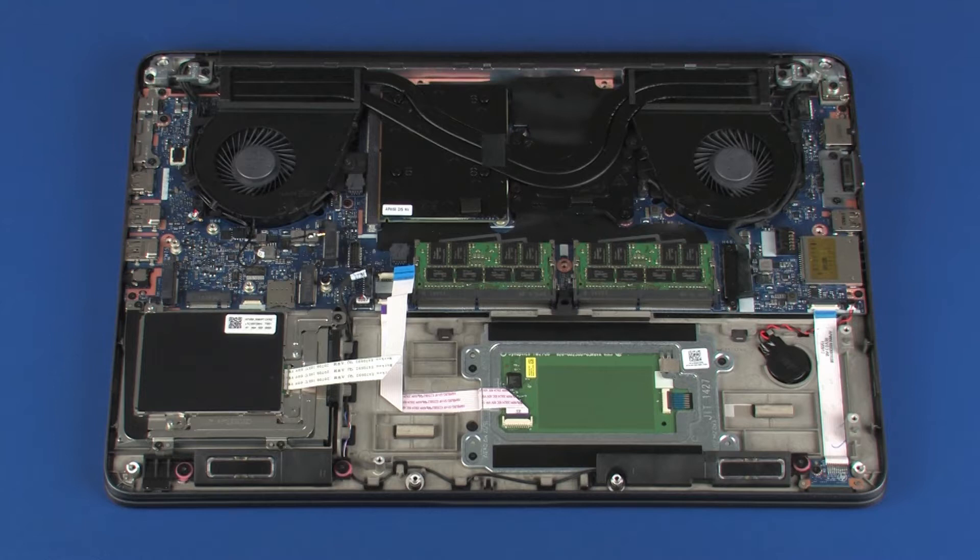Removal. Make careful note of the routing of the display panel and wireless antenna cables for later replacement.